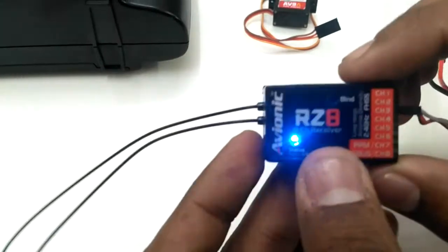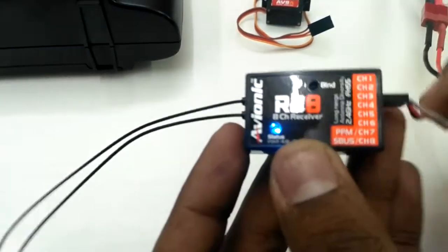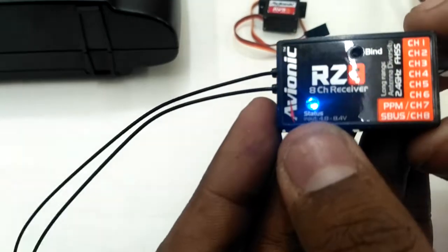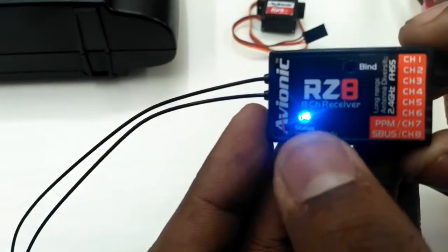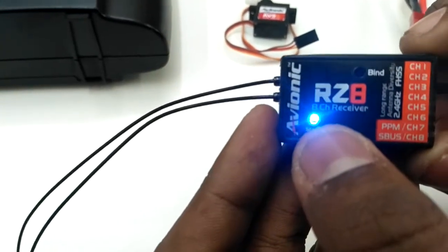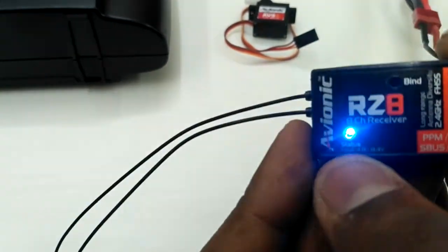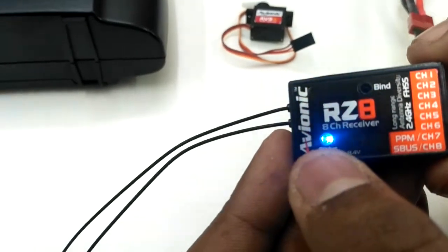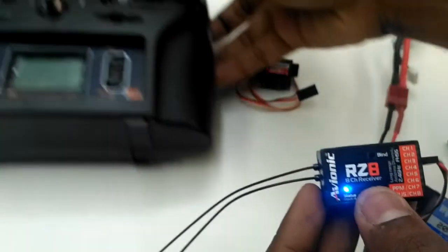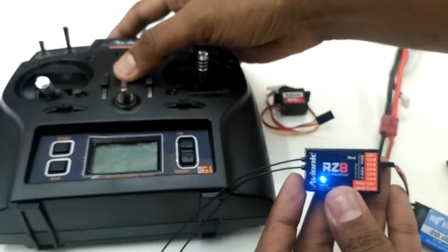Now after holding the bind button and powering up the receiver, you can see there is a blue constant light and the red light is blinking. The blue light indicates that it's in S-Bus mode, and the red light indicates that it's not yet bound.